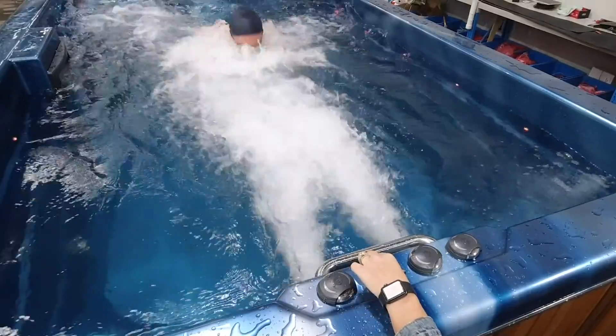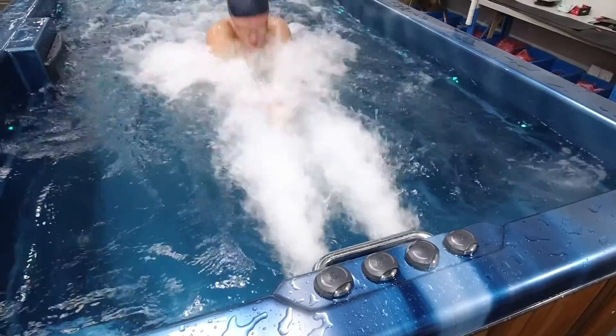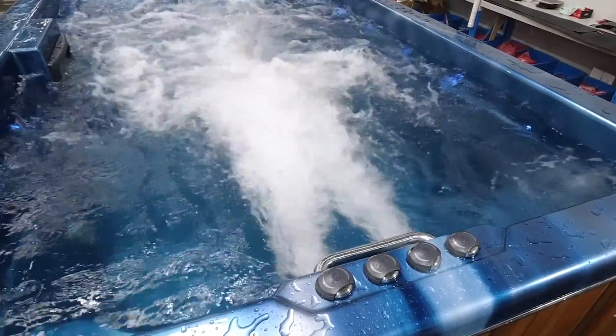With the second pump turned on, the jet stream increases and Jai is able to begin a breaststroke. Each swim jet is still adjustable by turning the dial here to increase and decrease pressure.